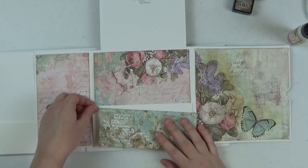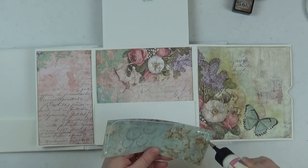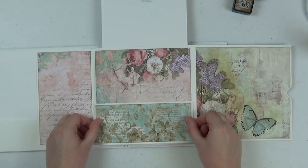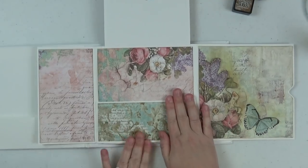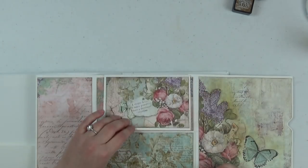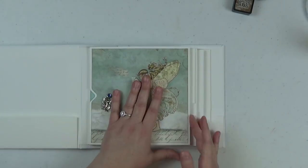The pocket design paper piece measures six and three-quarters by two and three-quarters. Just line that up right on the pocket, making sure it coordinates with the design paper on the base page. We'll have some coordinating paper on the back of this too, which you'll see during the walkthrough. That is page one, all done!